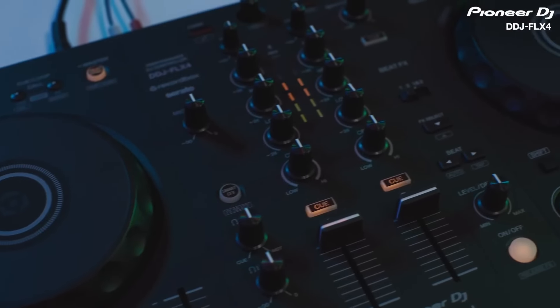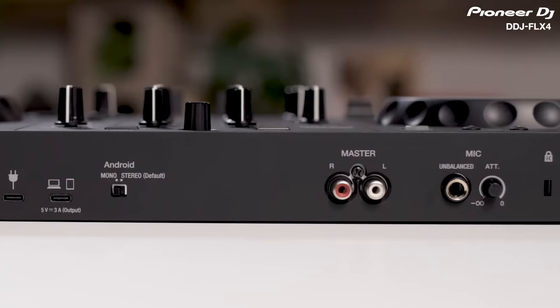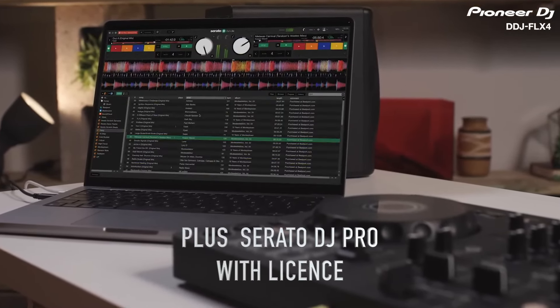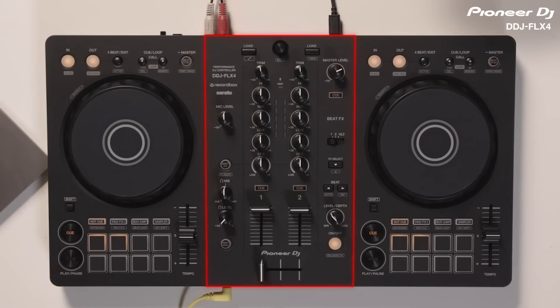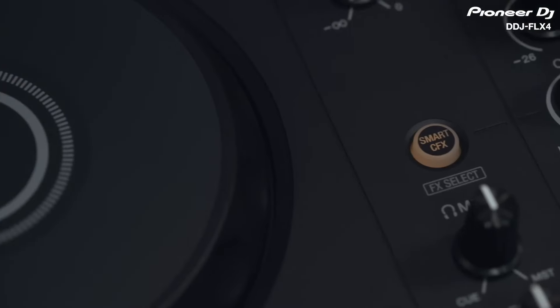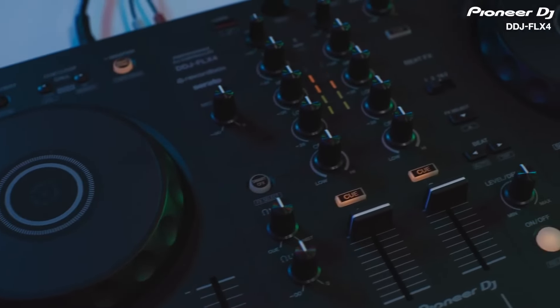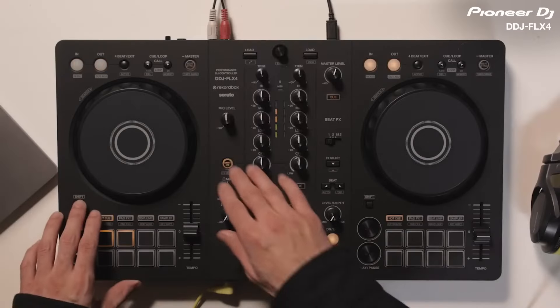This is a perfect controller if you're looking to step it up from a DDJ 200 and 400. It now supports Rekordbox, Serato DJ Lite, and more. We were able to test out and play on this unit — it's got a great layout with a matte finish and ease of control. It's also got smart mixing features as well as smart CFX. We had Pioneer DJ's demonstrator, Priyong Joni, on the show, and he was able to dive into a lot of the features.